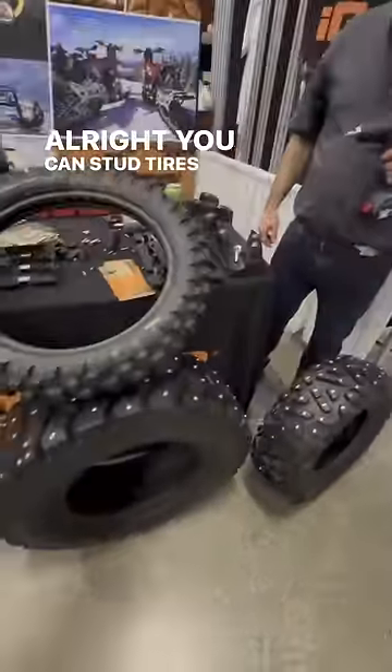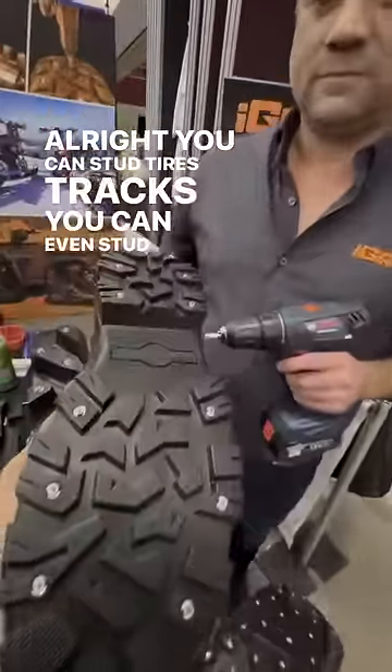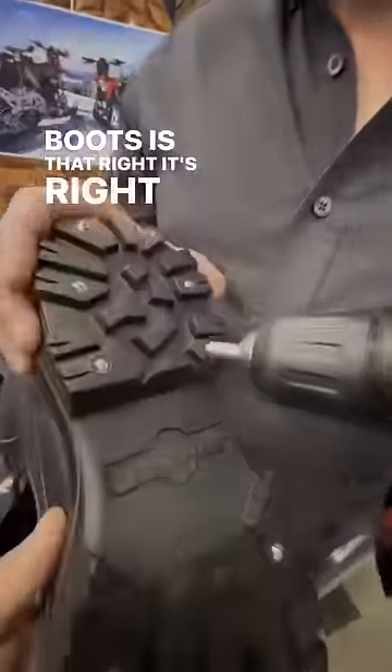You can stud tires, tracks, you can even stud a set of boots. Is that right? It's right, exactly.